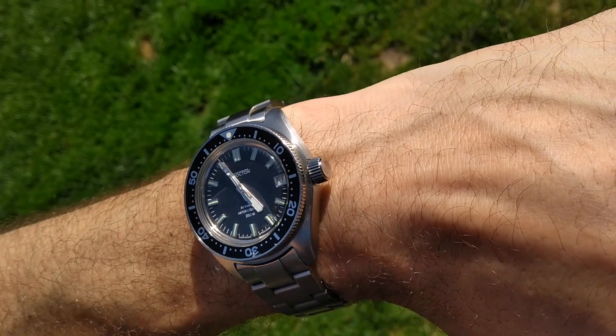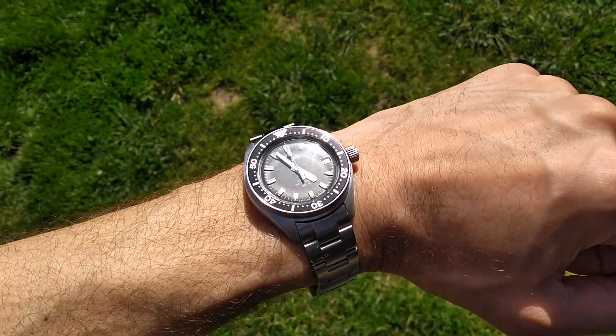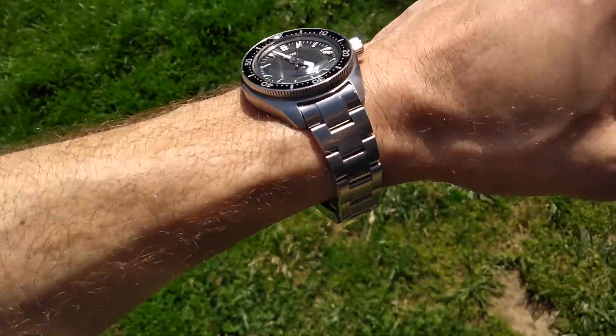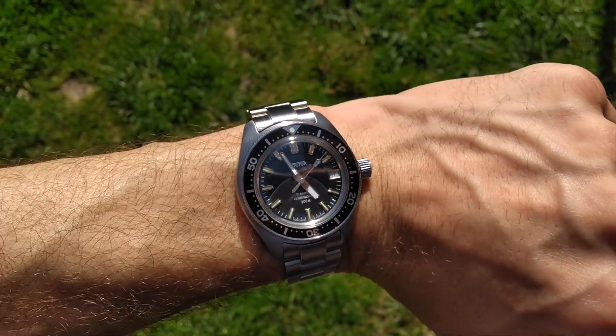It's got a new bracelet that was modified to fit it, with solid end links and a milled clasp. The dial is a 419. All in all, I think it comes off as quite a nice modified Vostok.